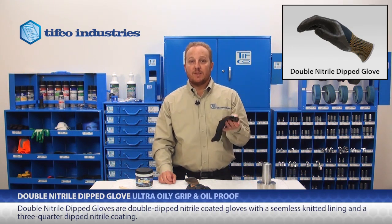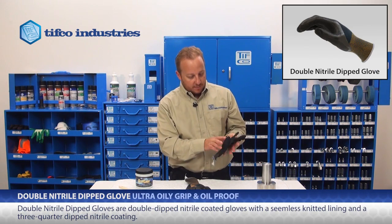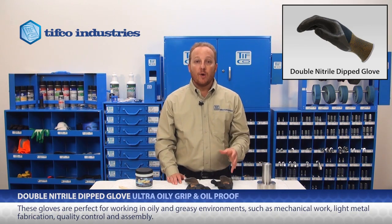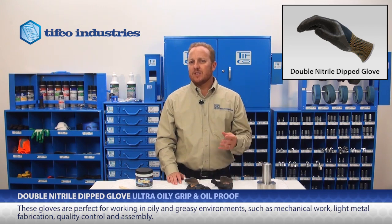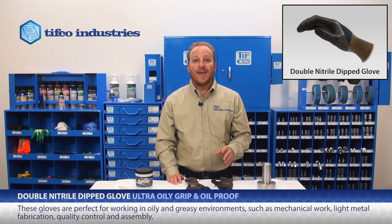This is a double dipped nitrile glove with a seamless knitted lining and a three-quarter dipped nitrile coating. This glove is perfect for working in oily and greasy environments such as mechanical work, light metal fabrication, quality control, and assembly.